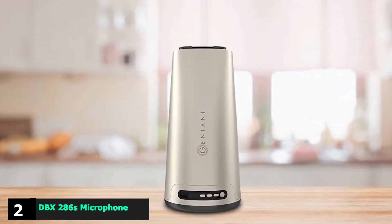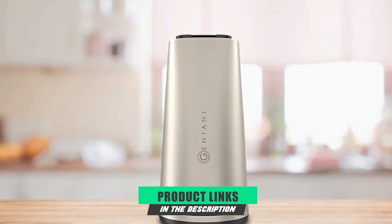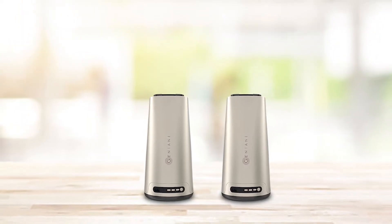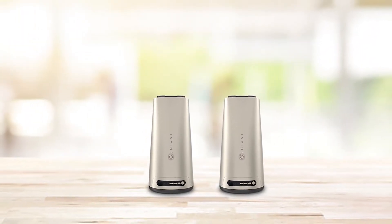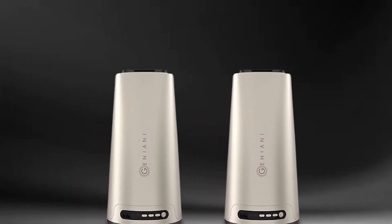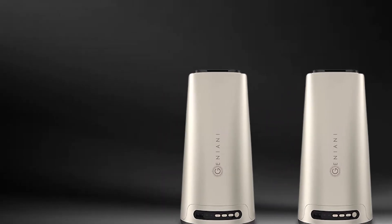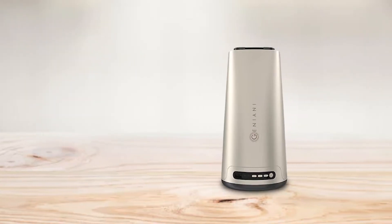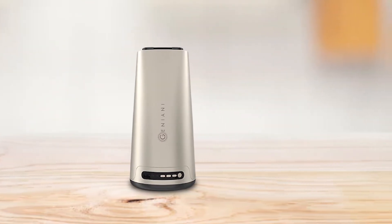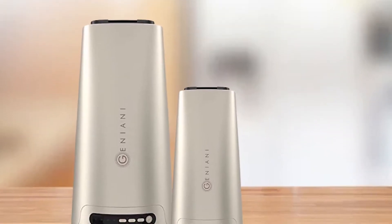Moving on to number two with the Ultrasonic Cool Mist Humidifier. Another very popular room humidifier that comes in at under $50, this easy-to-use model includes some excellent features that make it perfect for a bedroom or living room. These include a 3-liter tank, an adjustable mist level, a controllable nozzle allowing you to choose which direction the mist is sprayed, and automatic shutdown when the tank is empty. With silent operation, this is also a great model to use during the night, especially with the included night light.